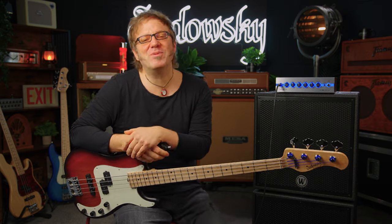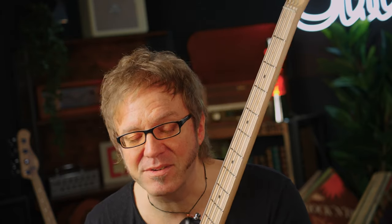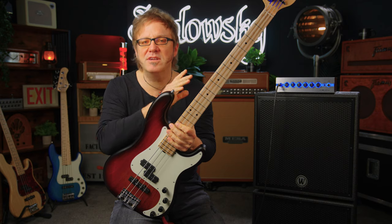Hi guys, it's Lars Lehmann once again from Sadowski Germany, and I'm really happy to present to you this little thing here. This is the first bass out of a new line within the MetroLine series, featuring a solid body. We've had customer requests every now and then asking for not the chambered body, which Sadowski usually does, but instead a solid body.